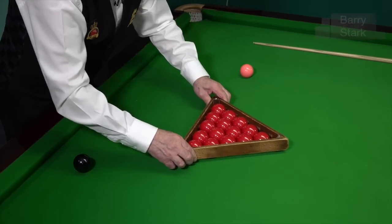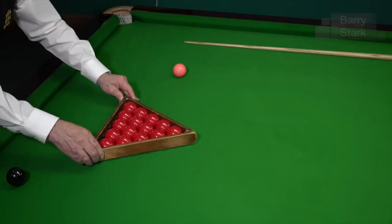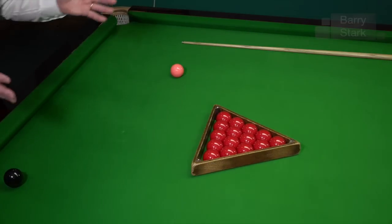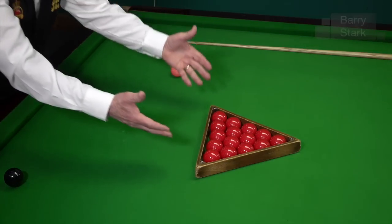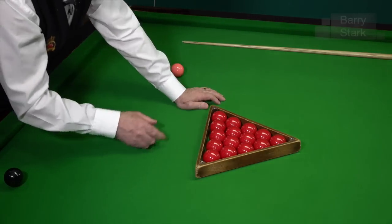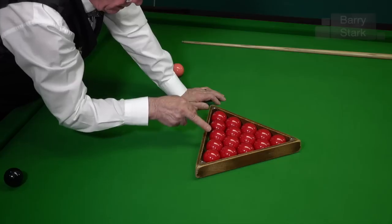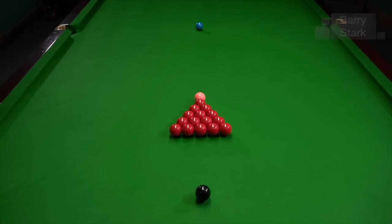If you've got the studs it's not necessary to lift. Now, one thing I see very often is the triangle ending up at a little bit of an angle — the balls will break incorrectly when you play the break-off shot. So it's a good idea to concentrate on three reds: the apex red, the red in the centre, and the red in the centre of the bottom section, and just get those three reds in line with the black, pink, and blue spots — and everything is in line.